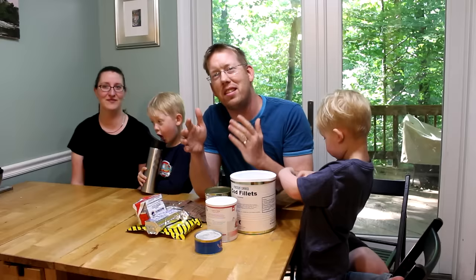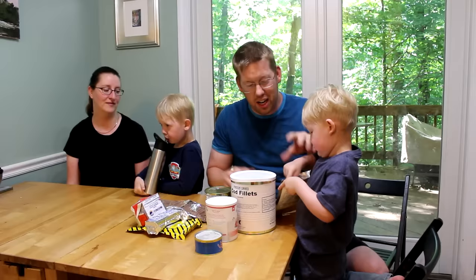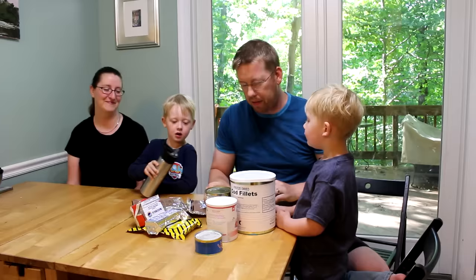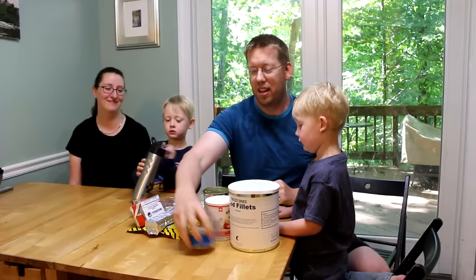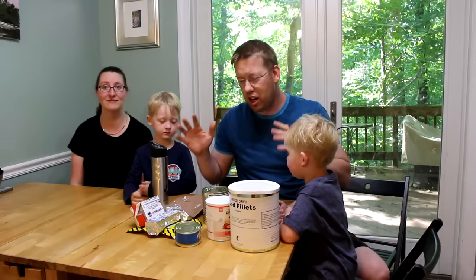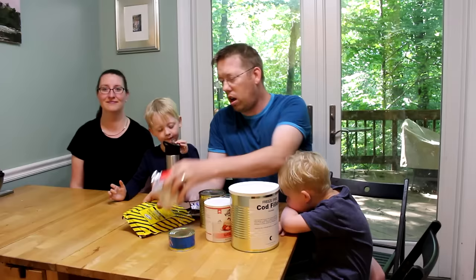Hey guys, welcome to another episode of Outdoor Boys, and today we are taste testing survival foods. I called up my friends at CampingSurvival.com and asked them to send me some products to taste test, and sure enough they sent us a whole bunch of stuff. We've got some really cool things like a slice of pepperoni pizza, a can of pork brains, dehydrated cod, some whipped cream, cheese in a can, energy bars, and cheesecake. We're going to go through and try all of this.